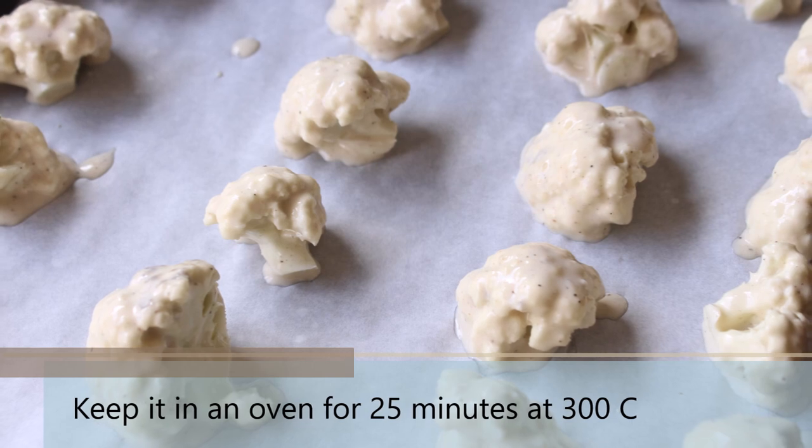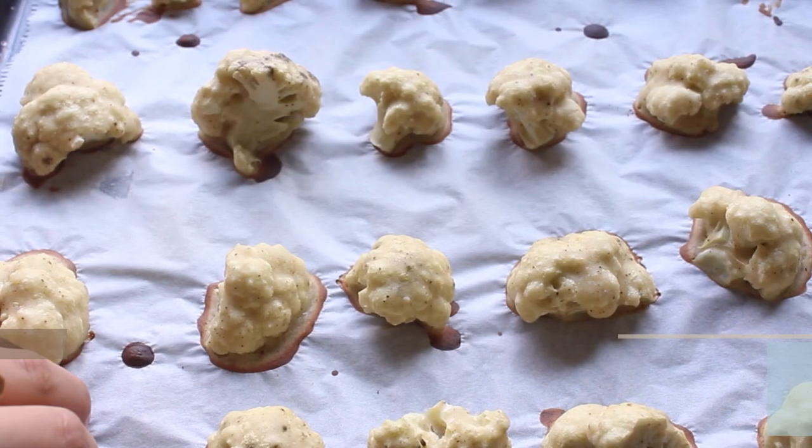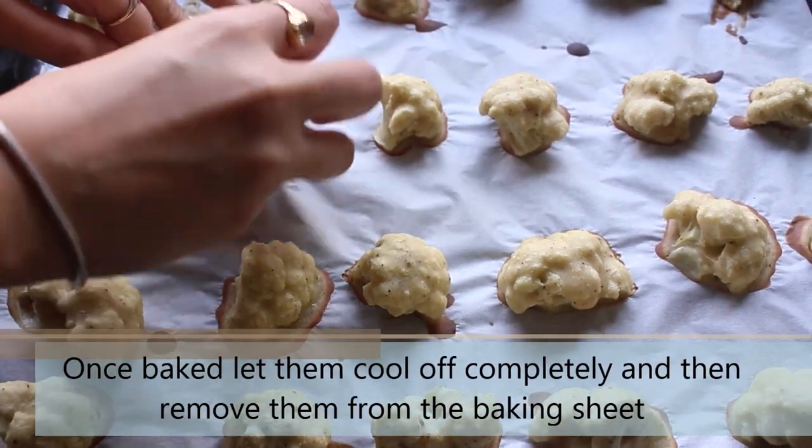Keep the tray in the oven for 25 minutes at 300 degrees Celsius. After 25 minutes, take out the tray and let the cauliflower cool down before removing them from the parchment paper.